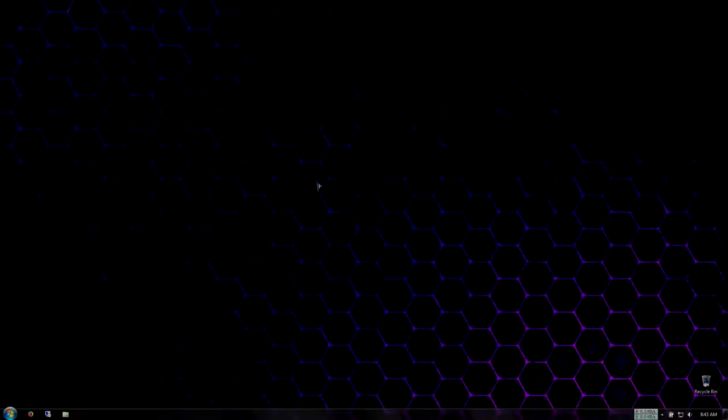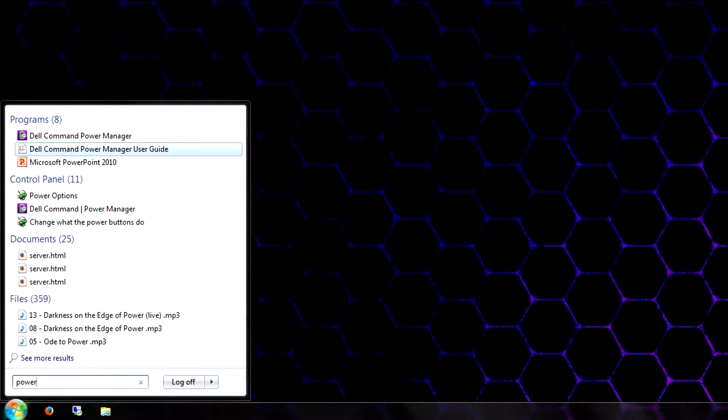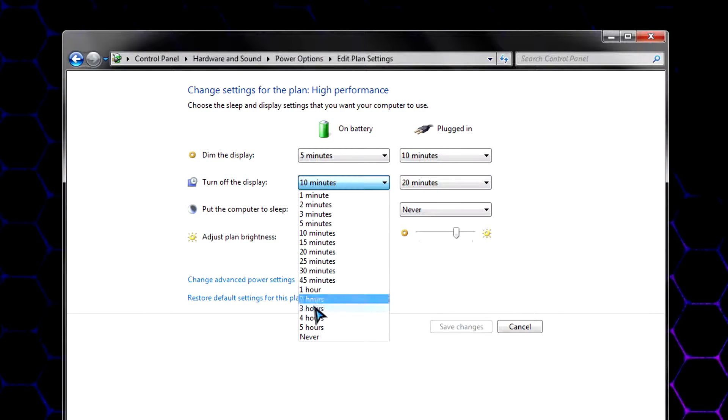Before starting the auto calibration process, it is important that you disable any screensavers or power saving modes, as they will interfere with the process. This is a very common issue seen with embedded operating system models.